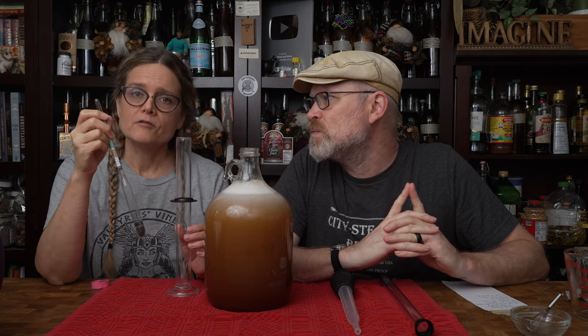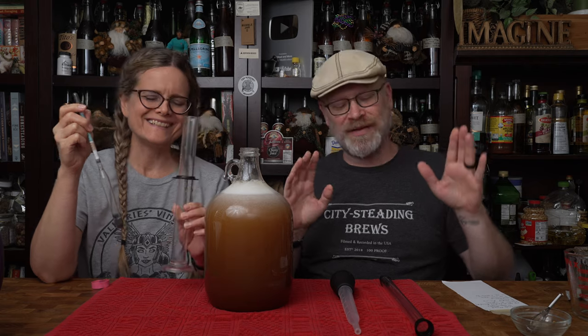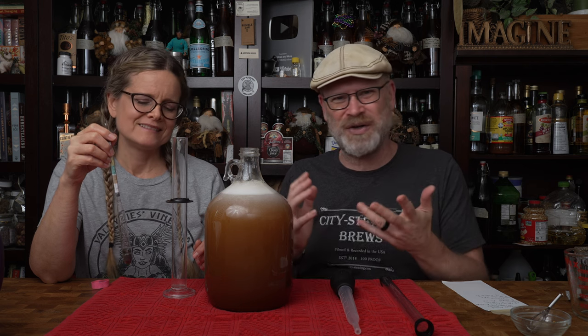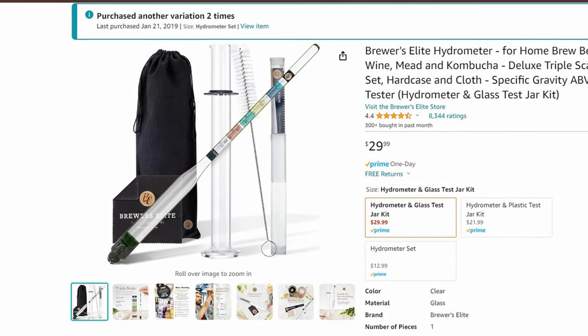It's time for us to take our first hydrometer reading, or our original gravity. For that, we are going to be using our highlighted product of the day. A few weeks ago I put up a poll about sponsored ads from Squarespace and Skillshare and all these non-associated things, because they asked us if we wanted to do that. I decided we'd rather find items that are workable for you to support the channel. So we're going to choose an item we're using in that video and call it the highlighted product of the day. Today it's the Brewer's Elite hydrometer and glass graduated cylinder.